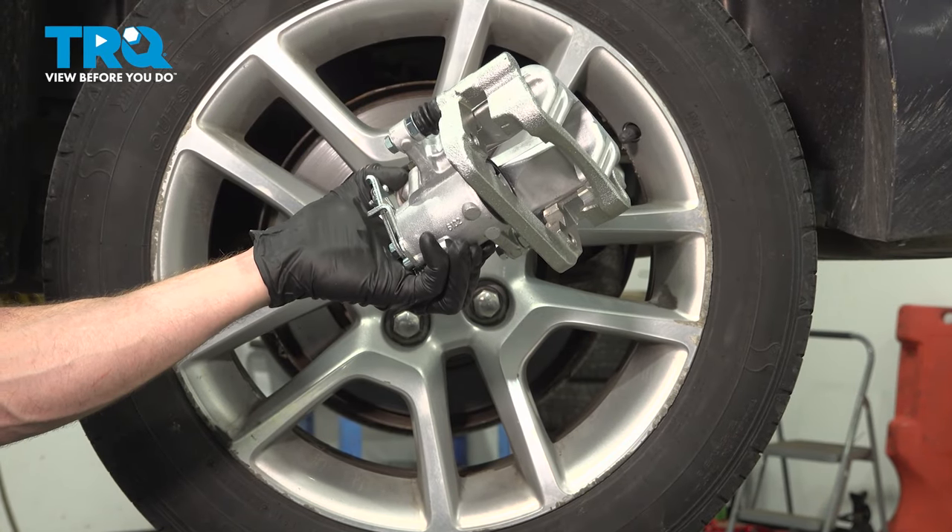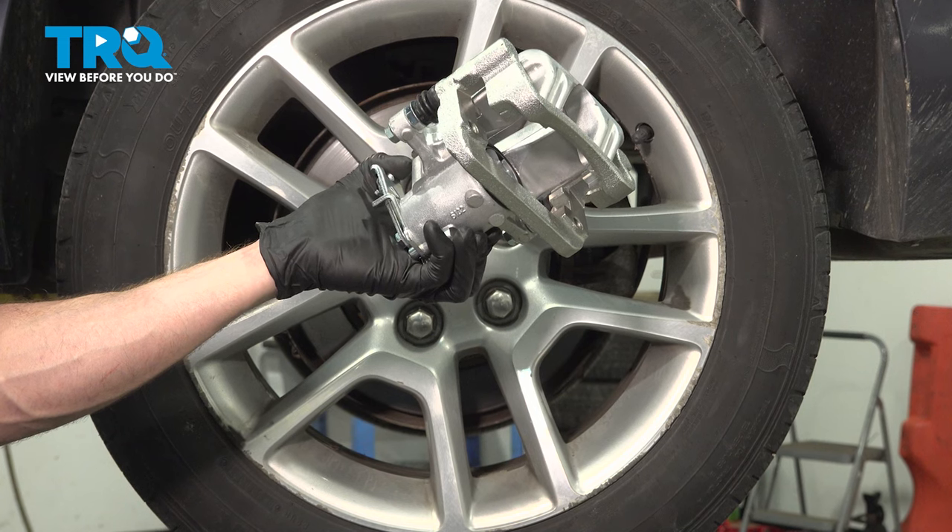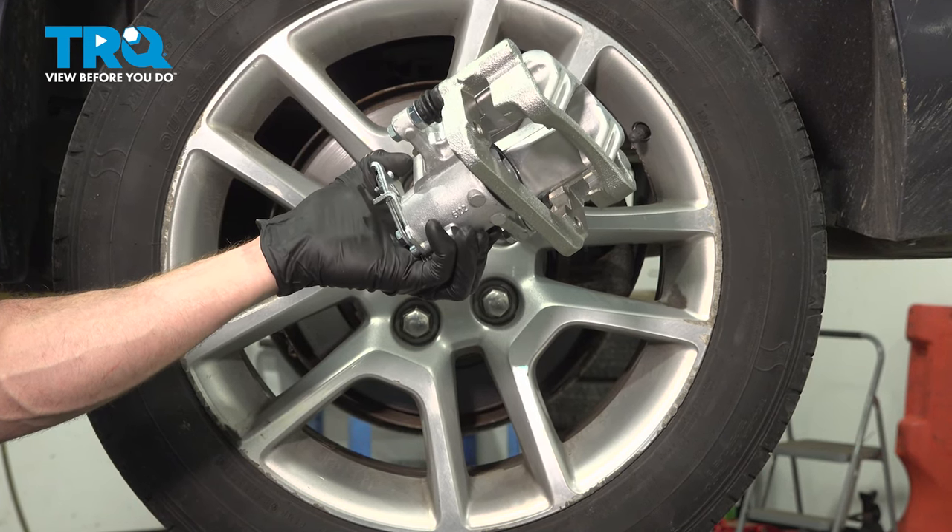In this video, we will show you how to replace your rear brake caliper on the Chevy Malibu. This is part of your rear brakes located behind your rear wheel. Let's get into it.